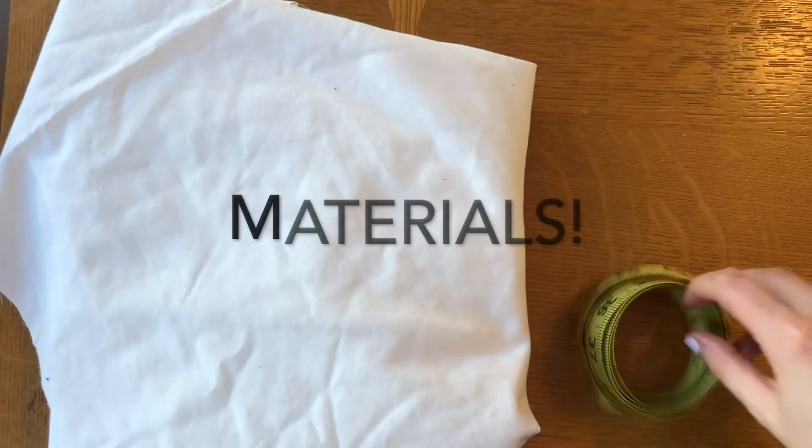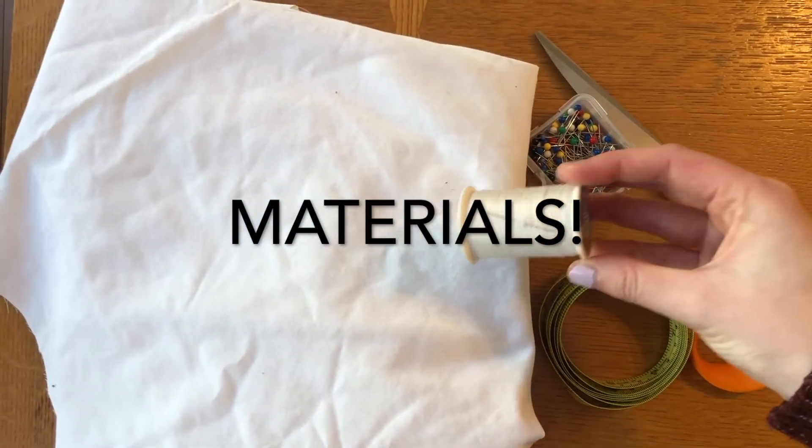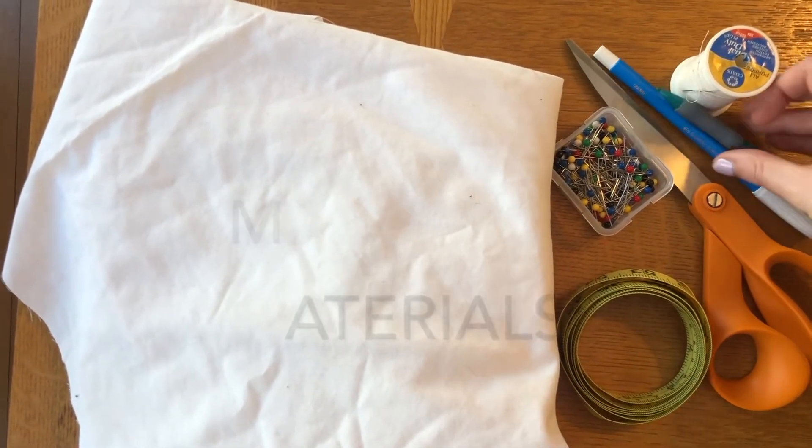Here's what we need: fabric, a measuring tape, pins, scissors, a sewing machine or needle and thread, and then an optional zipper and optional trim to put along the bottom of the skirt.